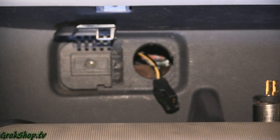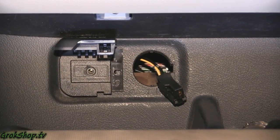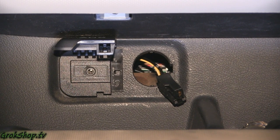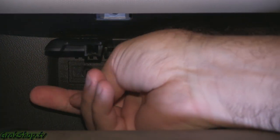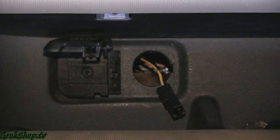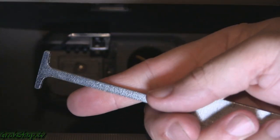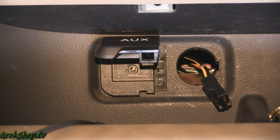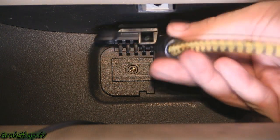Now that that ordeal is over, it's time for the next one. Behind the aux jack are two tabs, one on each side. You can easily get to the one on the accessory socket side by sticking your finger in that open hole, but you can't get to the other one. So I decided to use the end of this tool to try to reach and push that tab in from below — and that's where the fun starts.